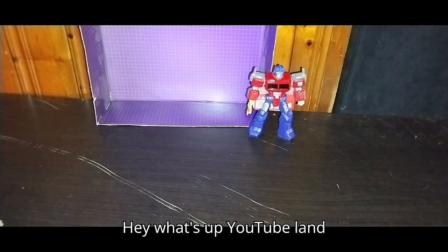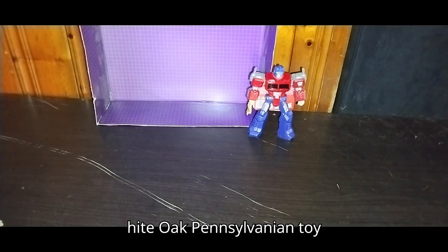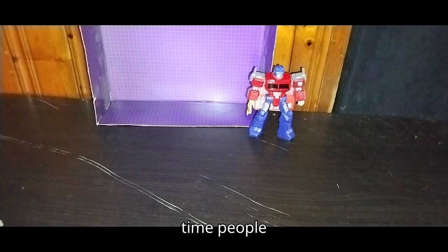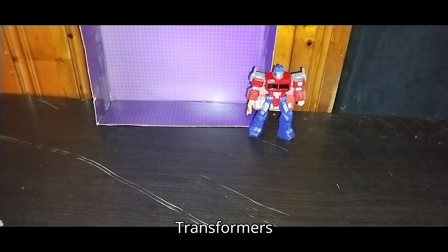Hey, what's up, YouTube land? It's your boy Eddie Hill, the White Oak, Pennsylvania Toy Collector, and it's time for another Eddie Hill review. Today, we'll be reviewing Transformers Cybertron Battlers Optimus Prime.